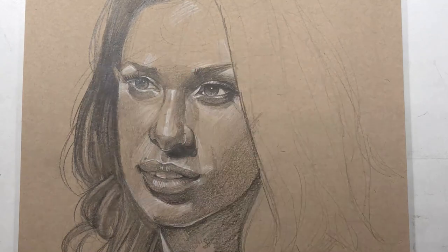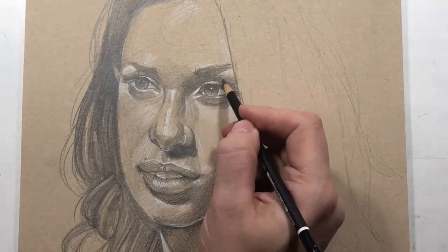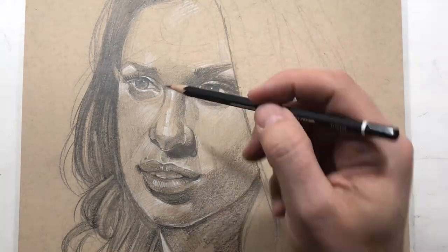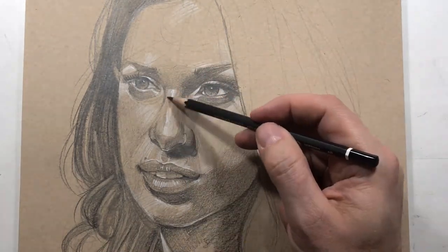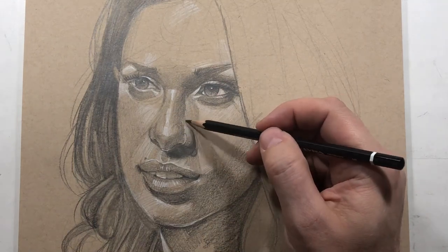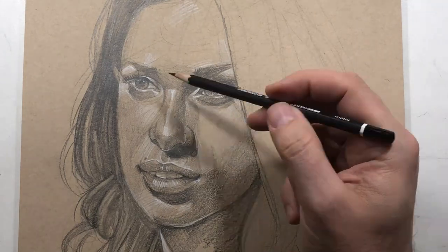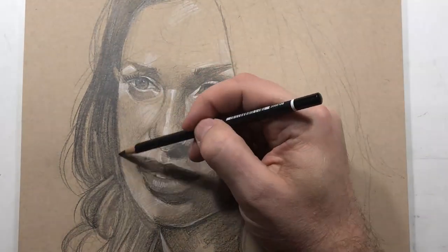When you work with these two mediums together you do have to use your eraser from time to time. If an area has graphite that's too dark and you try to put white pastel over it, you'll see it through — vice versa as well. So sometimes you have to pick it off. That's the advantage of working on really nice paper — that you can erase things.